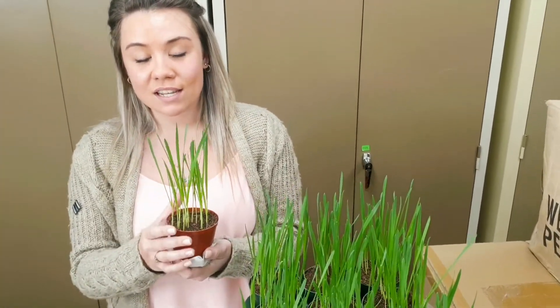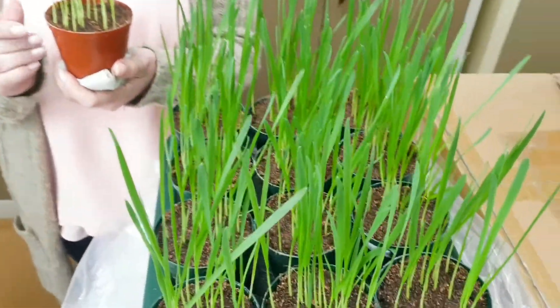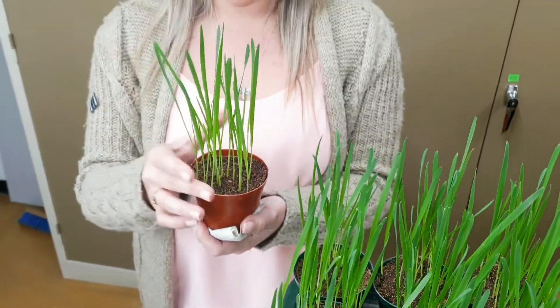What I'm planning to do with these plants is infect them next week, when they are three weeks old, with the bacteria Pseudomonas carnivations. For now, as you can see, these plants are still very healthy and growing nicely.